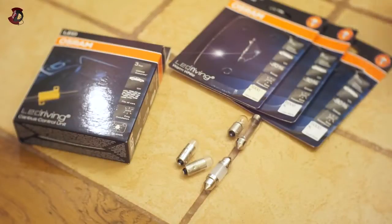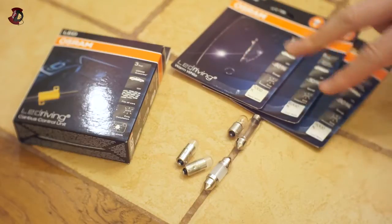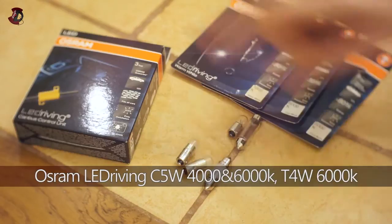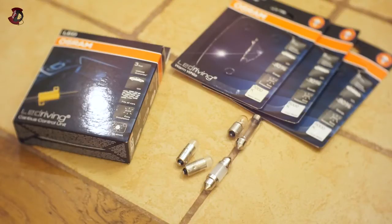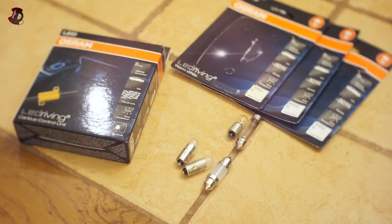Hello fellow YouTubers. In this video I'm going to be doing an actual review of these three bulbs — two types of one bulb and another type of another bulb — and an LED CAN bus control unit from Osram. You've probably seen my last few videos about Osram. Going forward I'm going to be replacing more and more bulbs in my car as they become available here in Europe. If you are in the US you have even more bulbs available to you.